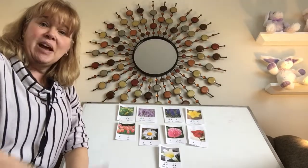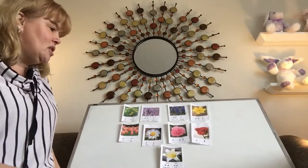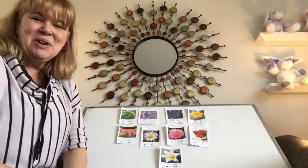I miss you guys. If you want to, stop into my lunch bunch — I sent a Seesaw message. I have lunch bunch at noon every day, so stop in and say hi if you want to. I'll see you on our next Music Monday. Bye, first graders!